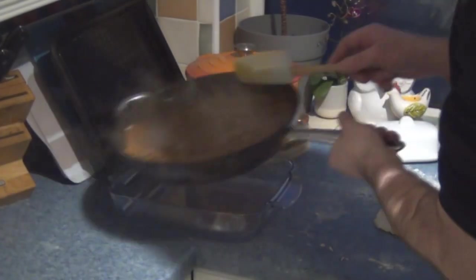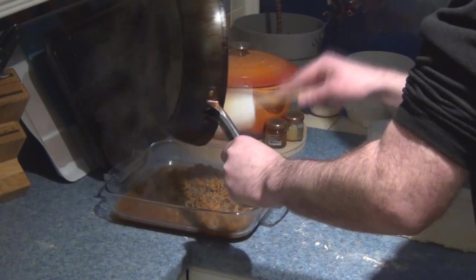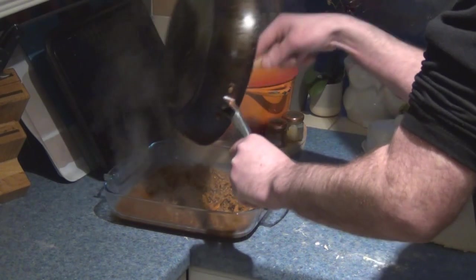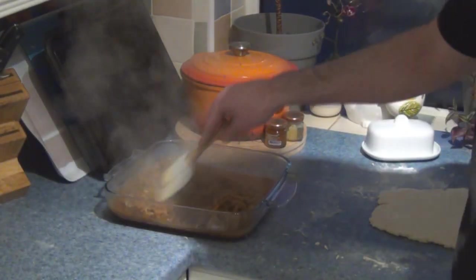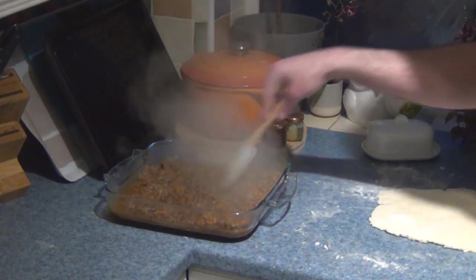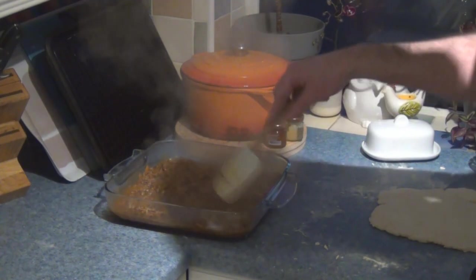First, we take the beef mixture and slide it into the baking dish. If it's too deep it doesn't work as well — it needs to be relatively shallow, about an inch deep or so. Spread the beef around, particularly in the corners. Look at that steam — that steam is what's going to help in the next phase. Now lay the suet cobbler dough on top. This is always a nervy moment.